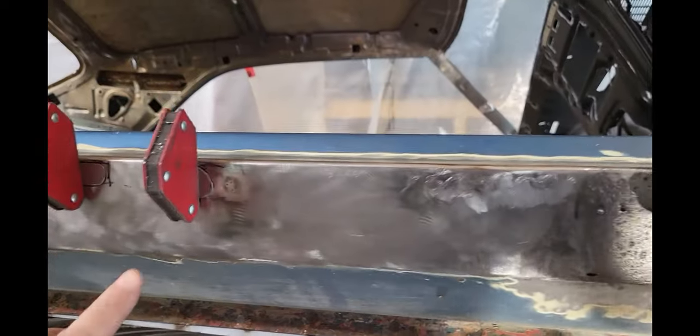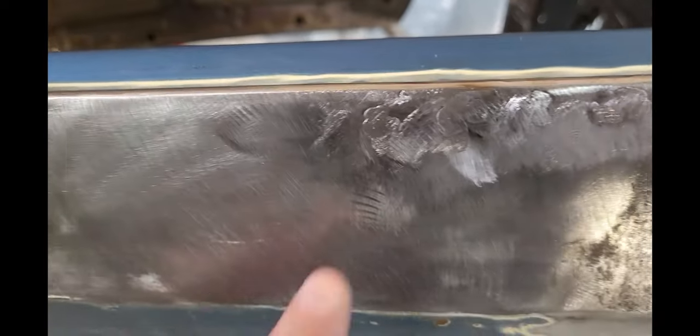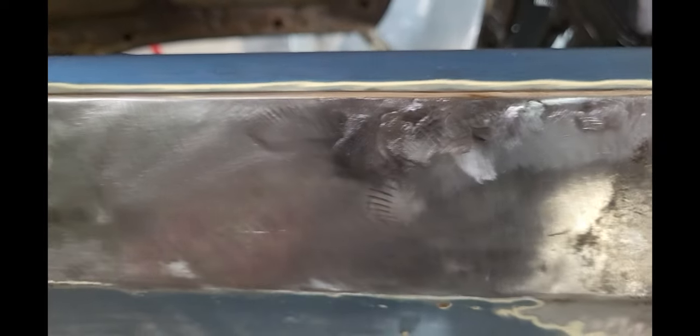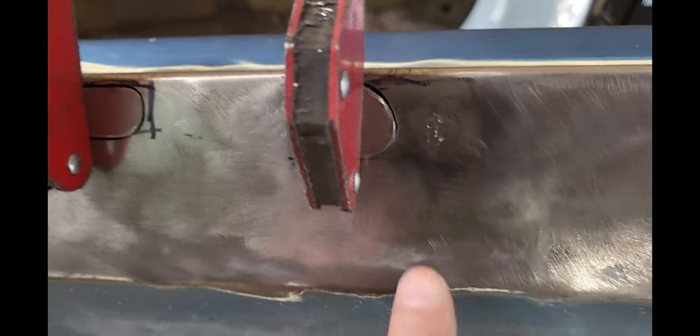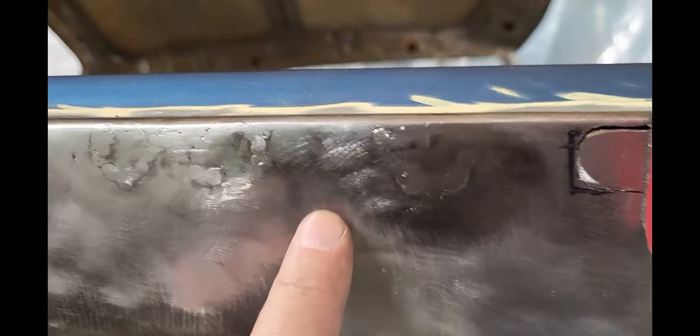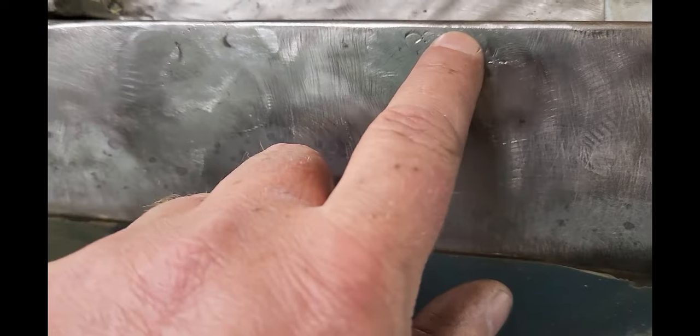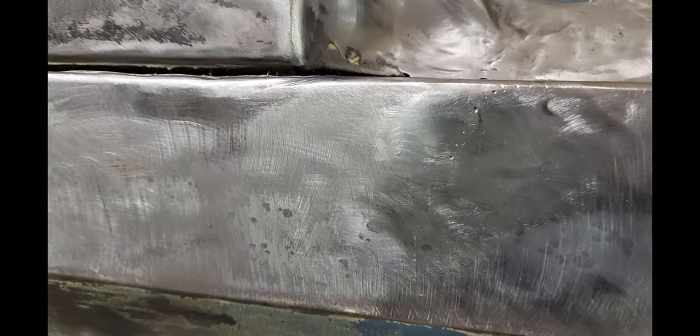I'm getting them patched up here — I just have these last two to weld in and then I can start thinking about this big hole. This metal is really thin so it's burning through really easily and some of my welds are kind of porous. Once I get these welded in I'll go over all of them and fix any little imperfections, make sure they're all welded up nice and solid, get rid of any little holes, then grind it all down and make it look pretty.